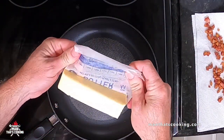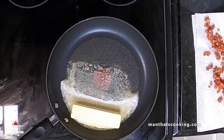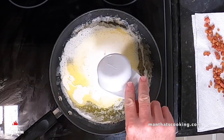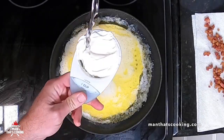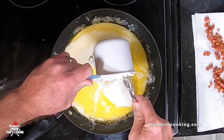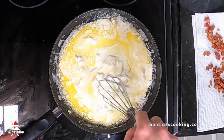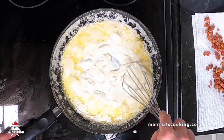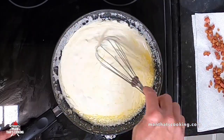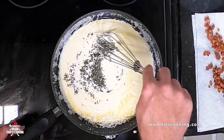Next we're gonna melt one stick of unsalted butter. Once it starts to melt just reduce the heat from medium down to low — you don't want to brown the butter. Then we're gonna add a half cup of heavy whipping cream and one cup of sour cream. Keep the burner on low, use a whisk and mix everything together really well. Then add in the rosemary and mix again.